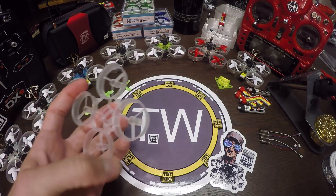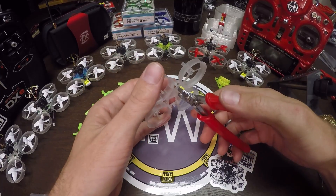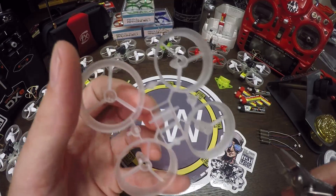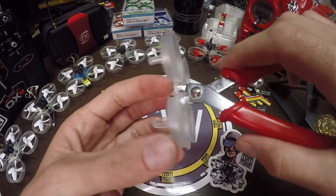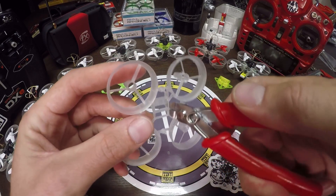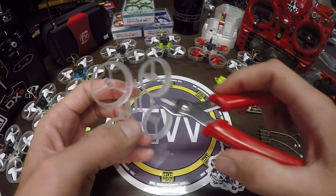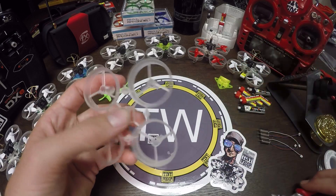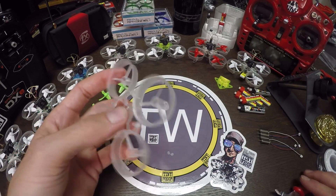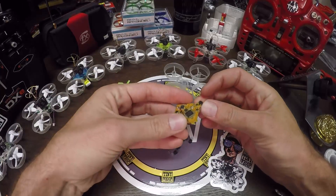Before we get to this, we're gonna start with a little frame modification. Take your frame and snip these off — need to snip this off, gone, and snip this one off too. I'm gonna give these a little bit of angles just to make sure they don't press the bind button on the flight controller, as you'll see later. It's perfect.